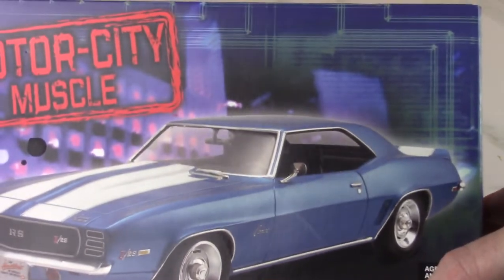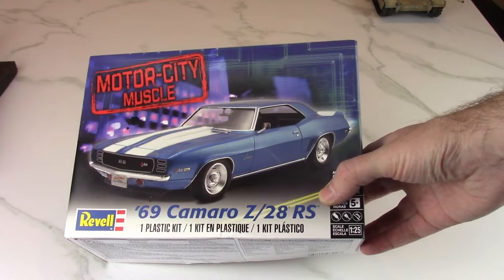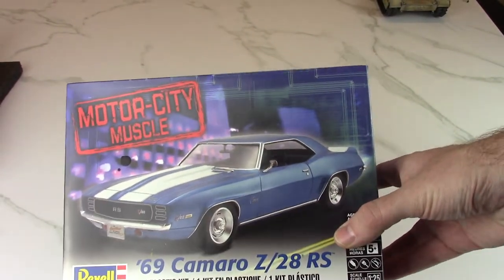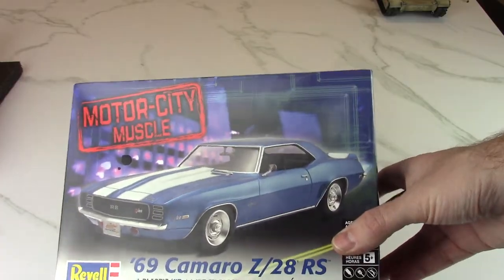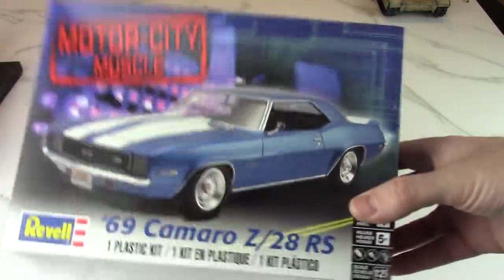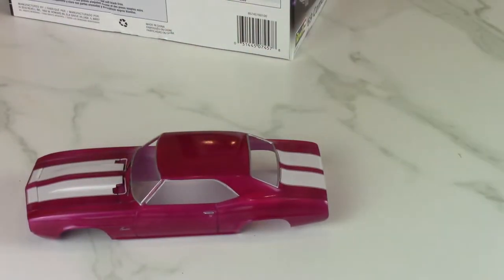Next up is something I'm doing for a group build at Flooring Models — it's a 60s group build, so it has to be something from the 60s. I picked out the Camaro 69 Z/28 RS. Muscle cars — I always tend to do yellow with black stripes, but this time I decided to do something a little different, so put your sunglasses on: it's hot pink.